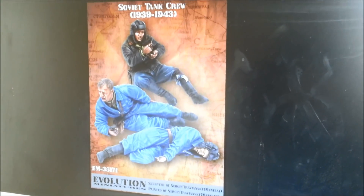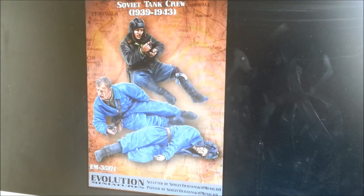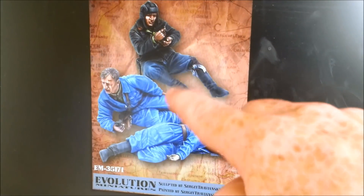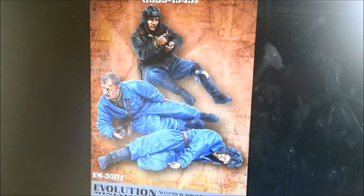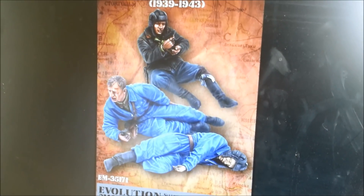I should also mention, I got some cool Soviet tank crew from Evolution Miniatures — purchased those online. These two wounded tankers are perfect for on my rail bridge, ducking down behind cover and about to ambush a truck beneath them.